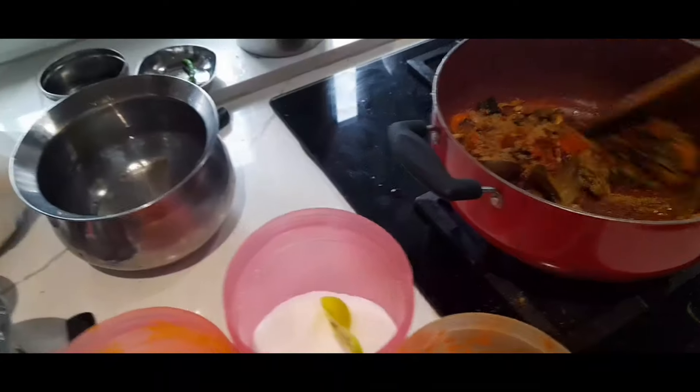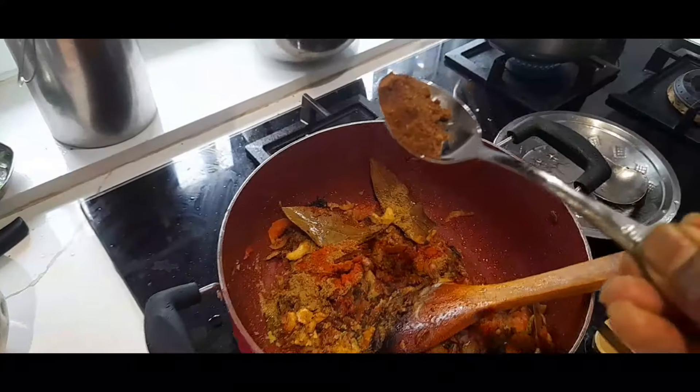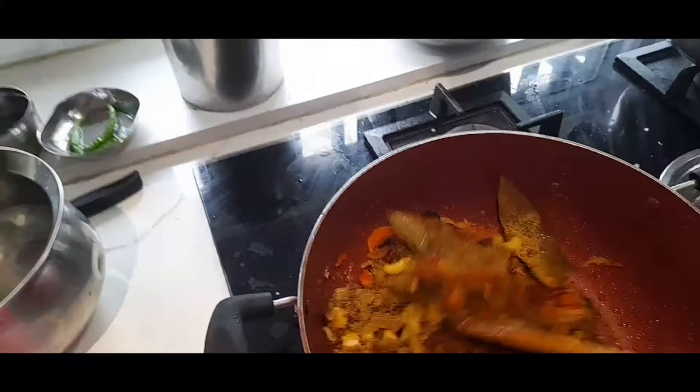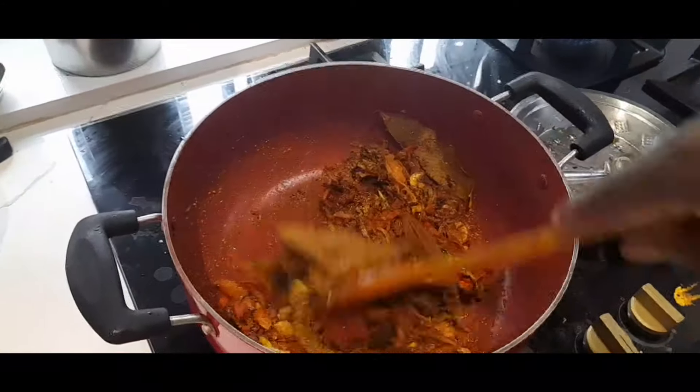Don't forget it. There's a lot of spaghetti. Template from the butter. This is my plan.